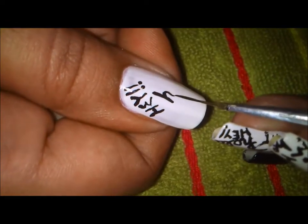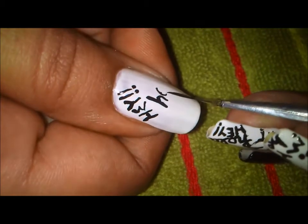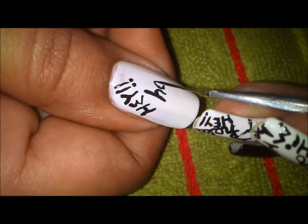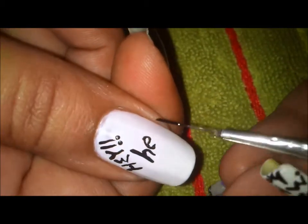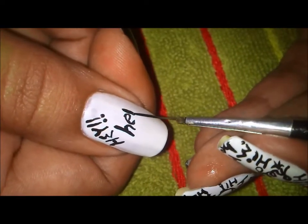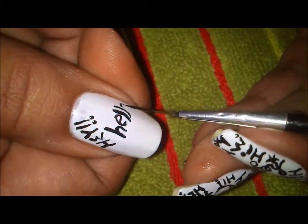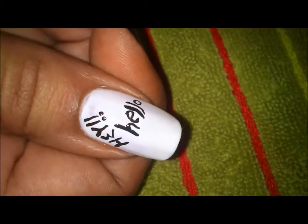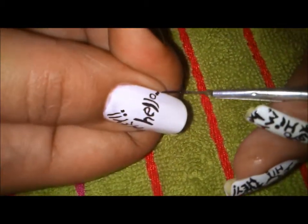There goes my H. For E, I'll be making a C shape - that's my E. Now it's going to come my double L, and then O. So there's my 'hello'. After hello, I'm going to place two or three dots - oh, never mind - okay, so there's the 'hello'.